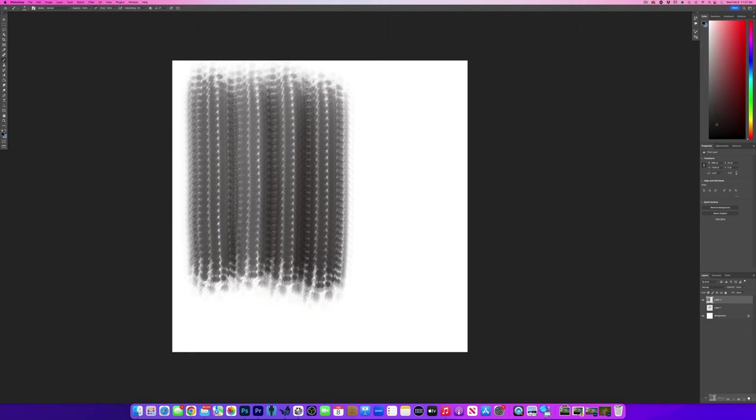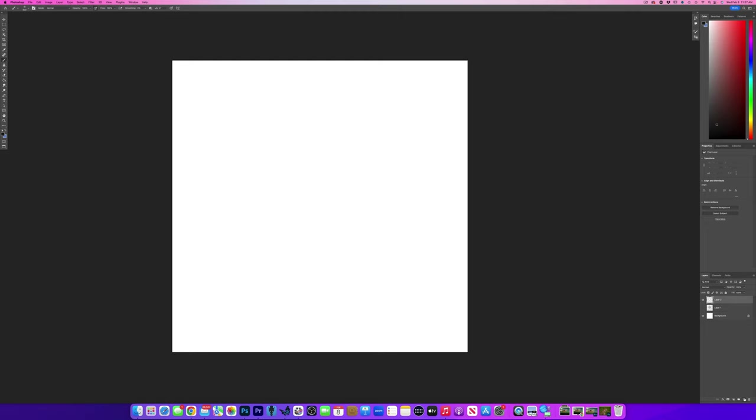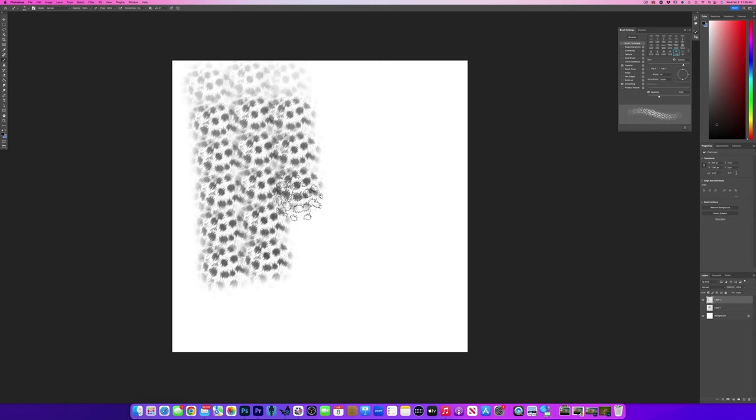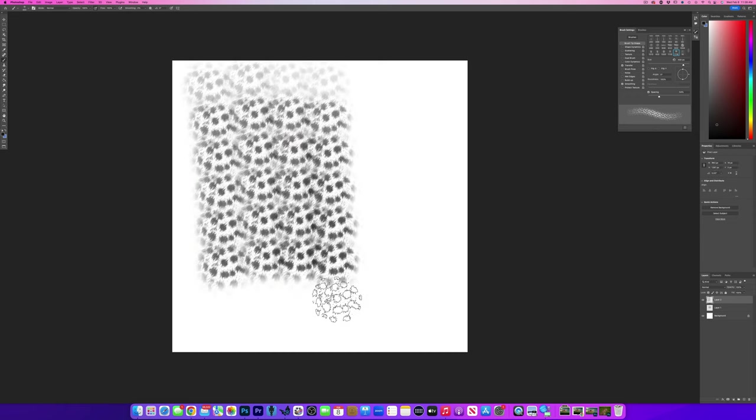I'm going to create a new layer and go up to this folder — my brush presets — where I can start to play with it. The first thing I want to do is push the spacing a little bit more. Now if I use it, it's at least got something happening there, right? But it's a little too repetitive.